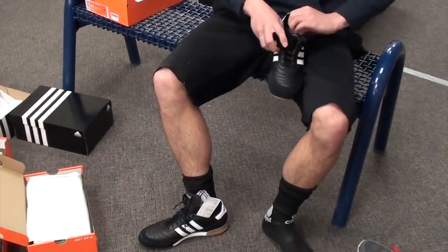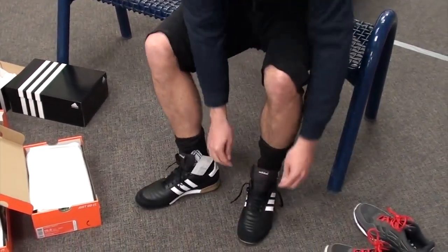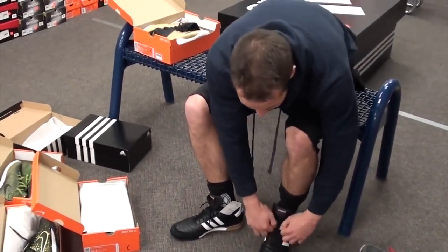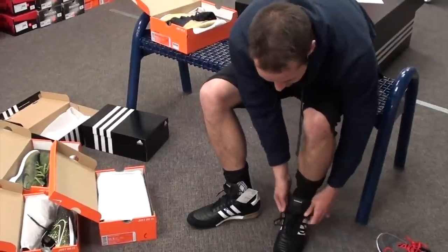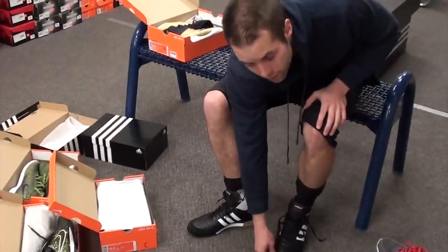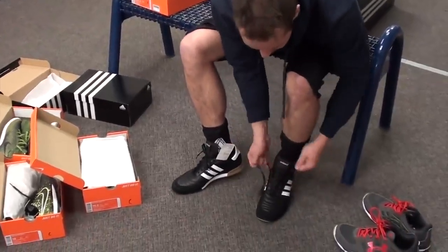You want a little tighter than your street shoes because if you're loose in there and your feet are moving around, it's going to be hard for you to cut and accelerate and be quick and have good reactions around the field. You want a nice tight fit, but you still want to be able to wiggle your toes and feel a bit of space — nothing too much.